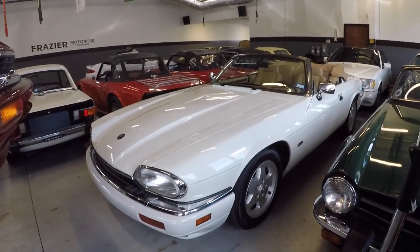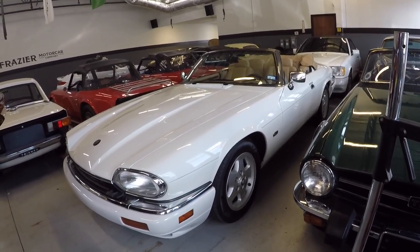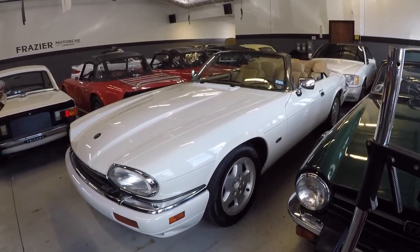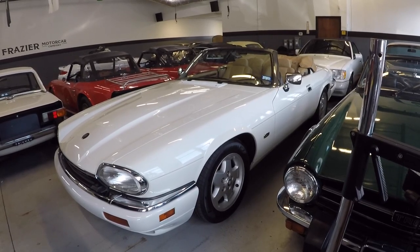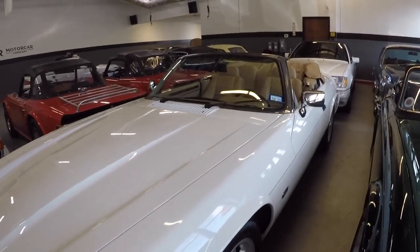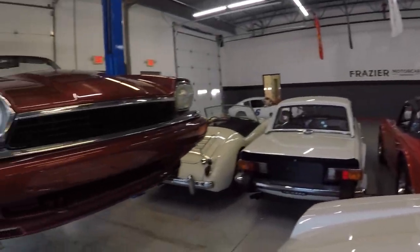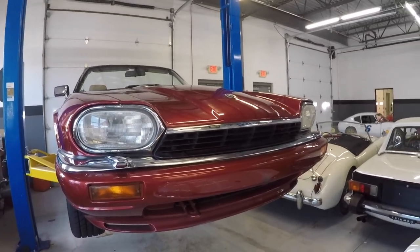That white car is a good $15,000 more than the red car because of the singular manual transmission — one of 50 built. That car is going to market at $33,500. I'll probably price this red one at $16,500. I'll get the car down and show you the top side.